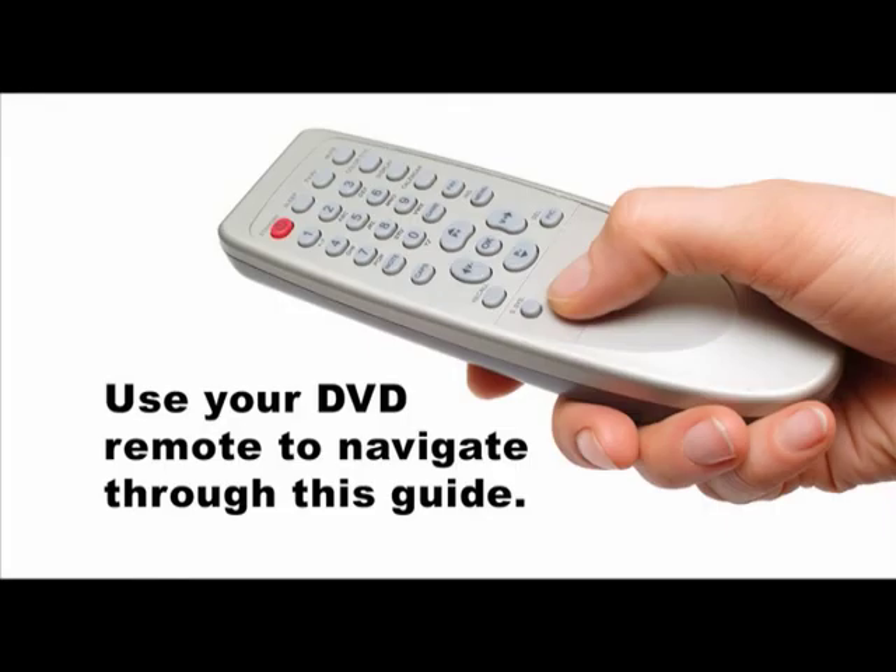You can watch it entirely in one sitting or by chapter. Press the menu button at any time to return to the main menu, and feel free to use the forward or back buttons on your DVD remote to find a particular chapter. The functions and features of the D3100 that we cover are designed to give you a solid working knowledge of your camera. Our goal is to not only explain how to adjust the settings on your camera, but also help you understand when and why you would be motivated to take creative control of your camera.